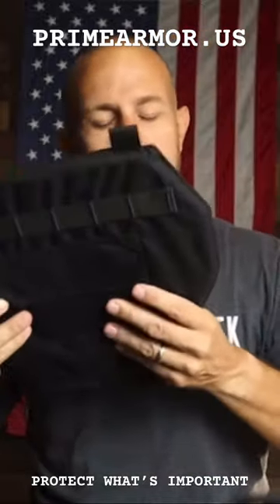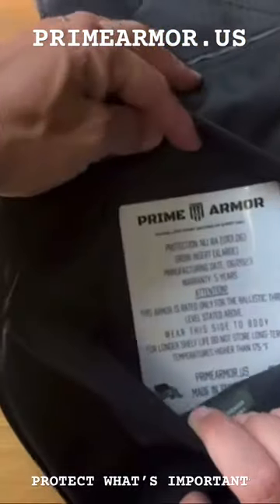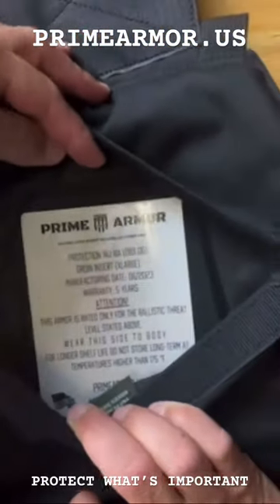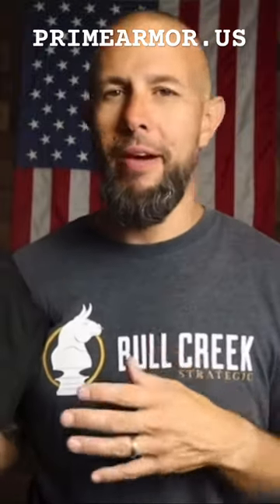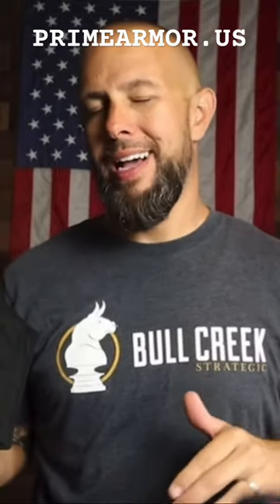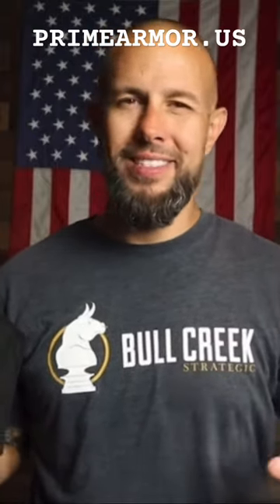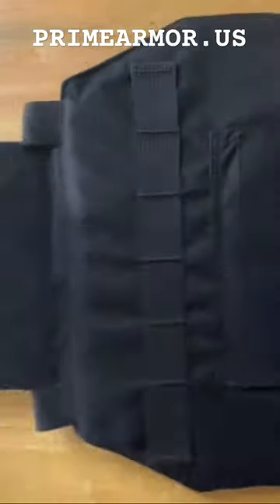The groin protector — it's a soft armor inside here. I make jokes about protecting the boys and whatnot, but there's a lot of important things down there besides your twig and giggle berries. If you're female or anything like that, there are major arteries down there, you have guts down there — those are things none of which you want to get shot in.